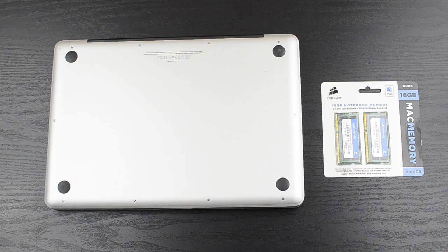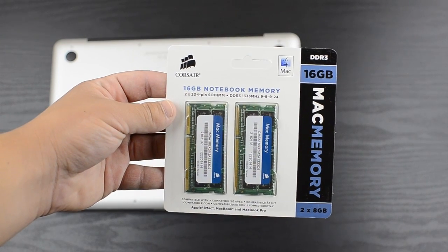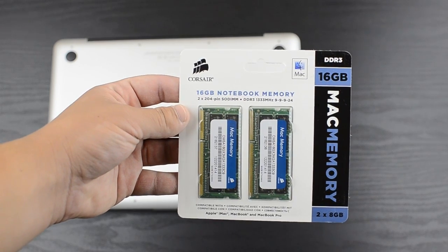I went ahead and got Corsair memory — this is Mac memory. You don't have to get this specific kind, just make sure everything matches up. I'll put the link for this in the description below, but it doesn't have to be the exact kind, like I said.